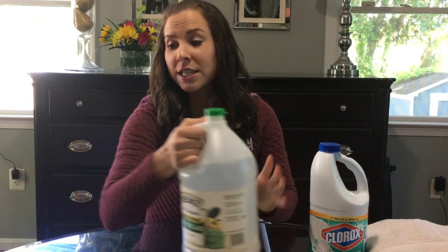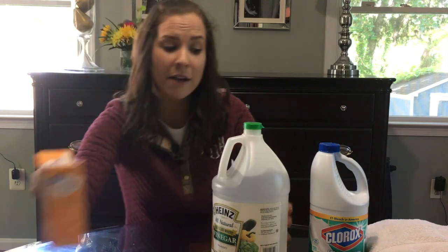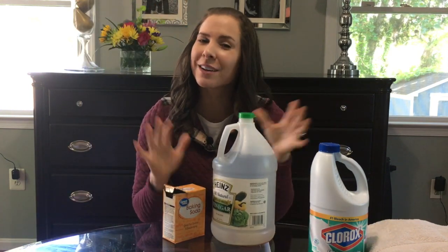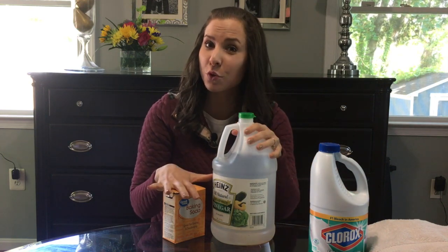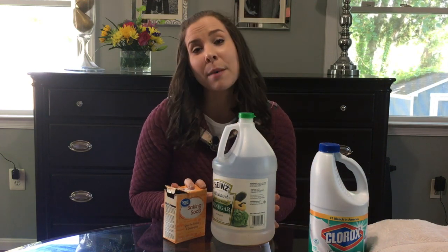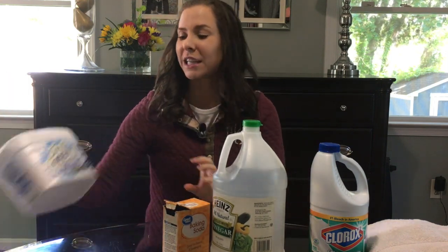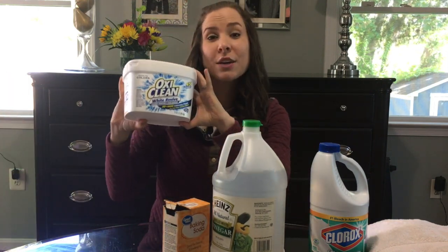I'm going to do a load using bleach, then a load using a baking soda and vinegar mixture — something I've read that hotels do; I don't know how accurate that is, but it's also a more natural approach. And the last method I'm going to try is using this OxiClean White Revive.